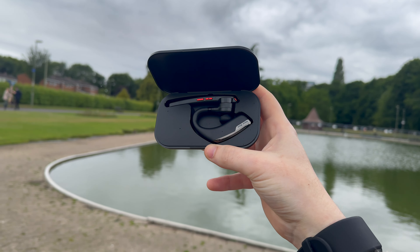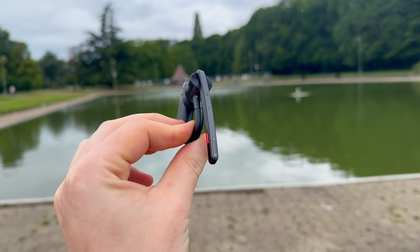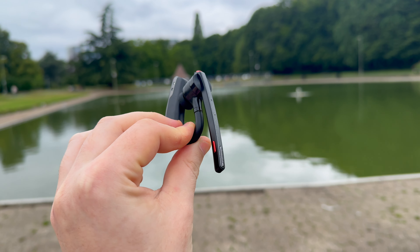That is more than enough to last a full day. The case can charge the headset fully in about 1.5 hours, and it has more than enough capacity to provide three full charges before you need to hunt down a power outlet. This adds up to an impressive total of 60 hours of use — pretty impressive.